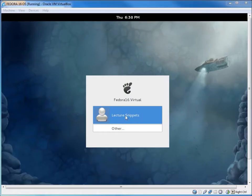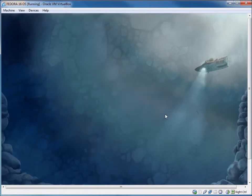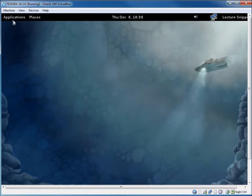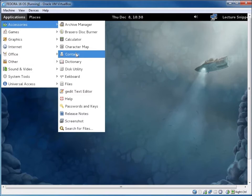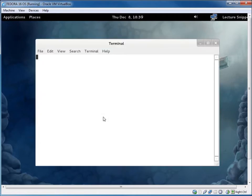Here we are at the login screen. I'll log in and show you how to get the system prepped for GNOME 3. Right off the bat it tells us GNOME 3 failed again. I'll go to System Tools and open the Terminal. The first thing I like to do is make sure the system is up to date, so I'll type 'su' to switch to root and type in the administrative password.